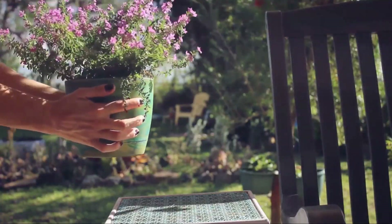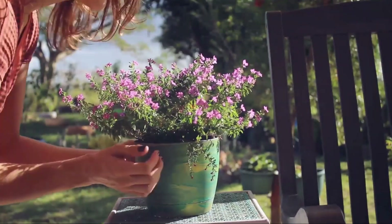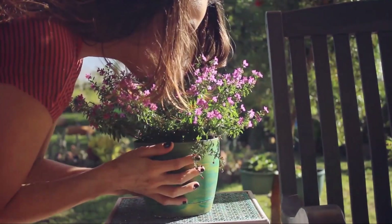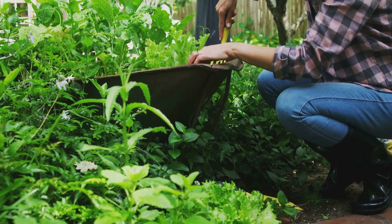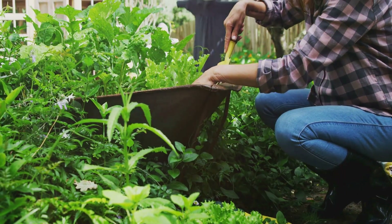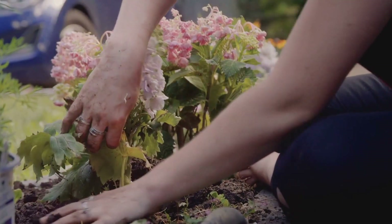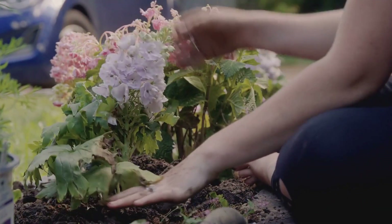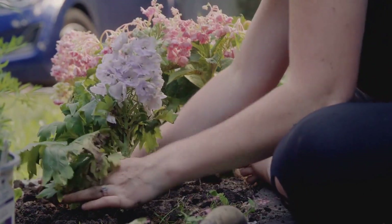Experiment with different planting combinations, color palettes, and textures to create a visual feast for the eyes. Most importantly, have fun — gardening is a rewarding and therapeutic hobby that connects us with nature and allows our creativity to flourish. So gather your tools, embrace the spirit of DIY, and transform your garden into a haven of beauty, sustainability, and personal expression. Happy gardening!